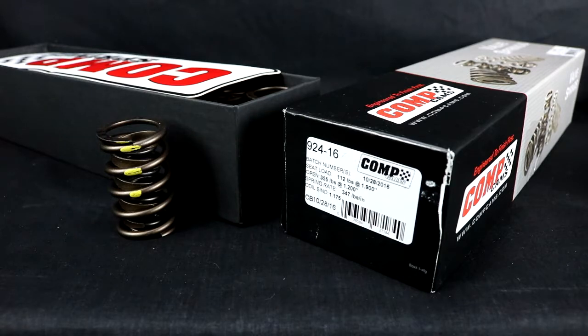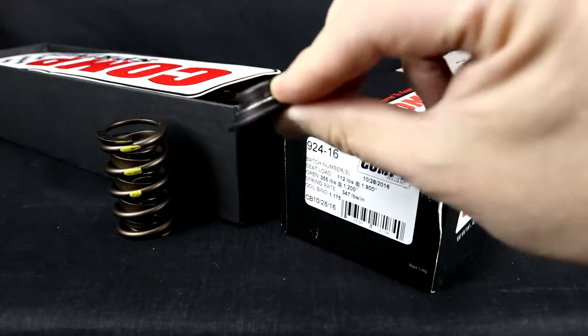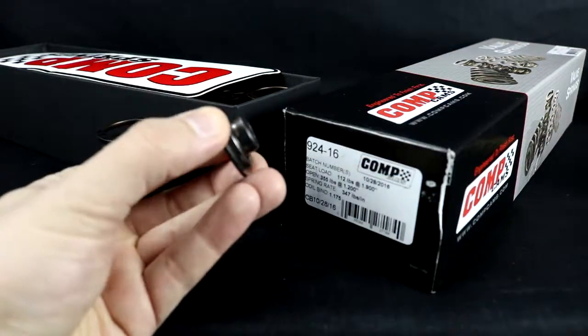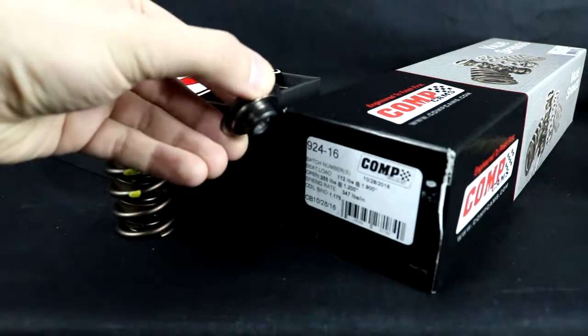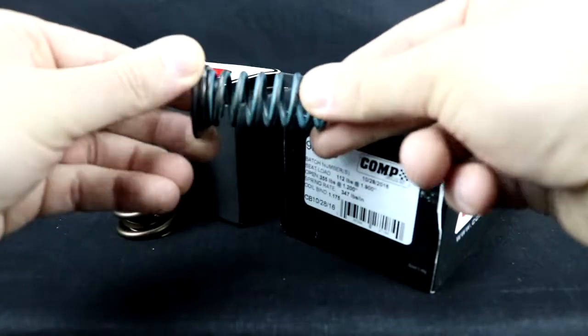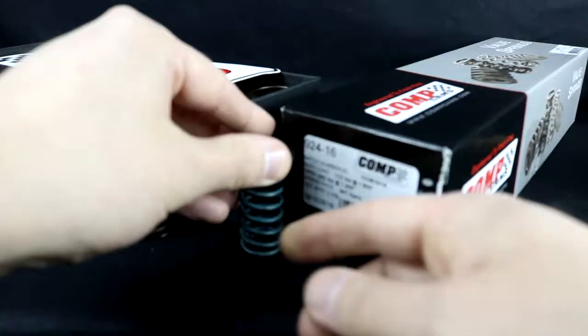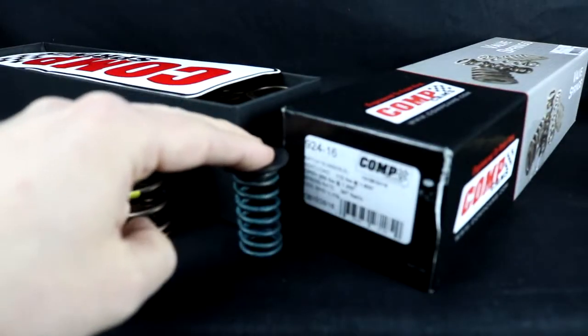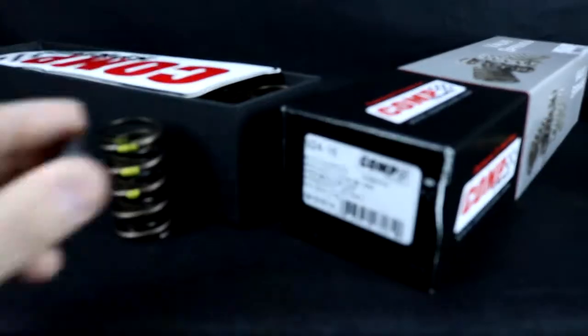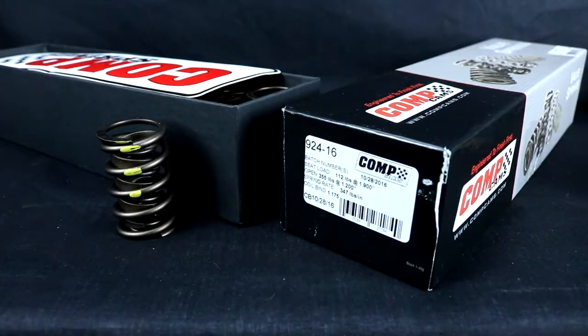Also, one thing to note: make sure you measure with your retainer, because as you can see there are these little steps in it. That allows the inner spring to start compressing at the correct time with the outer spring. So test with your retainers. I actually didn't the first time, and the difference was 363 pounds open versus 350 — so there's a bit of a difference.